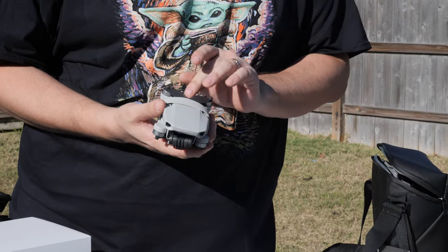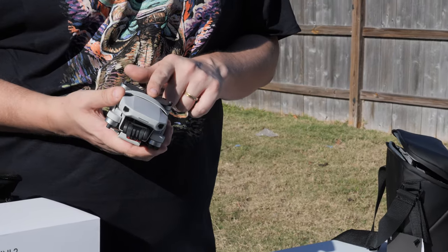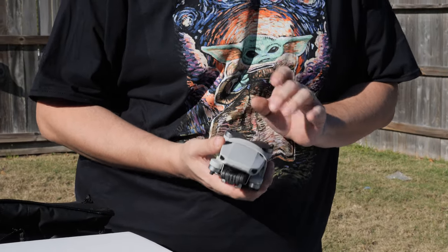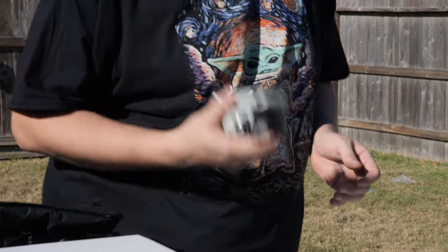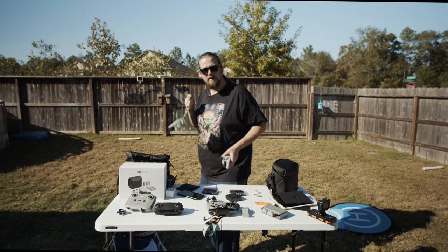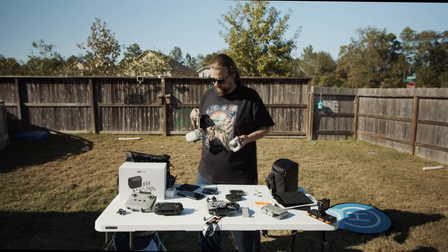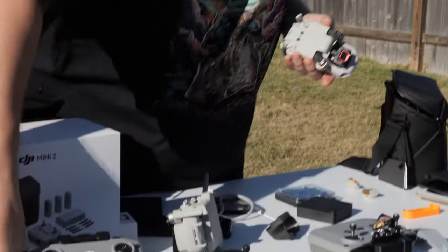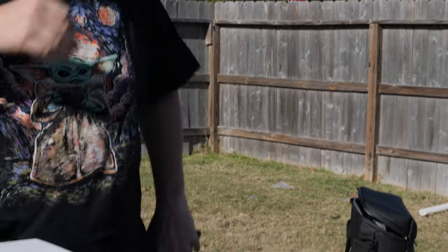I wouldn't store the folded props long-term — these guards are more for traveling. The cool thing though is with the gimbal cover back on, the whole thing can slip right into your pocket.